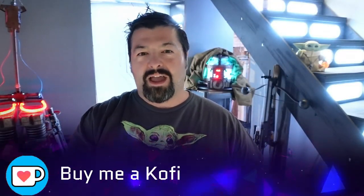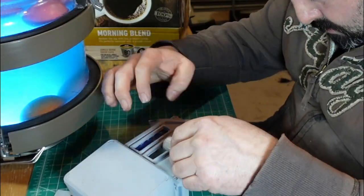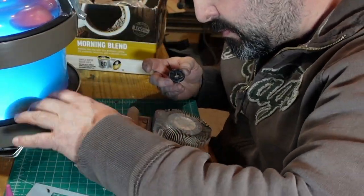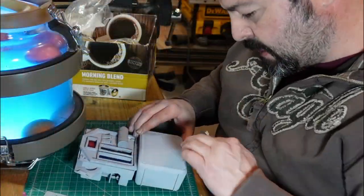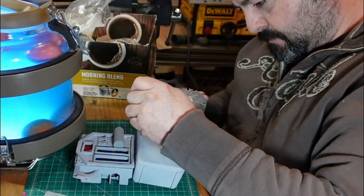Hey guys, if you want to give me a quick tip and help me out a little bit, buy me a coffee — the link is down in the description. Here we go — put on a couple of greeblies after everything with the control panel was done. I ended up taking that front part off because I wanted to paint and I didn't want that to get painted.